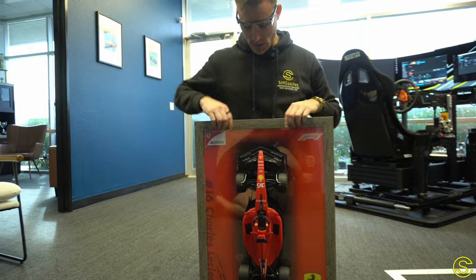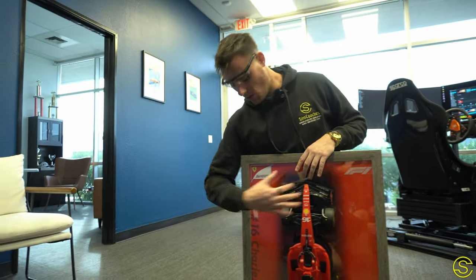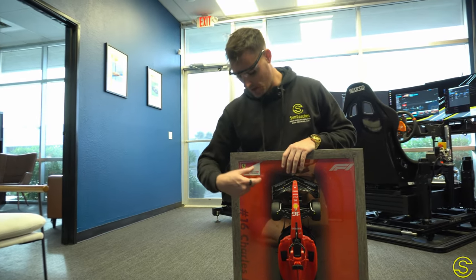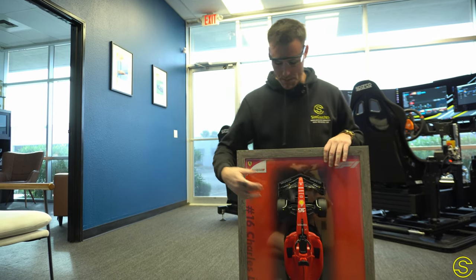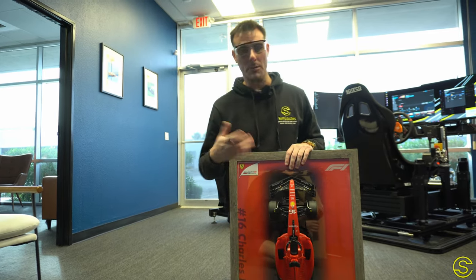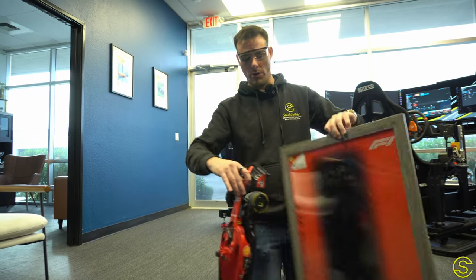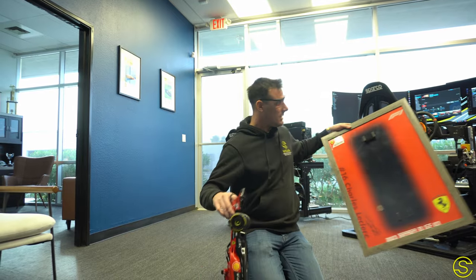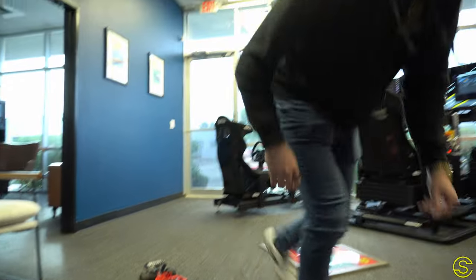This beta version was our test unit to see if we could make this work. One question we had was whether the car would pull the plexi off the wall. We wanted to use glass but the problem is you can't drill holes through it, so drilling holes through the plexi seemed like the best choice. The next concern was whether the car would be too heavy and pull itself out of the plexi — and that does not seem to be the case.